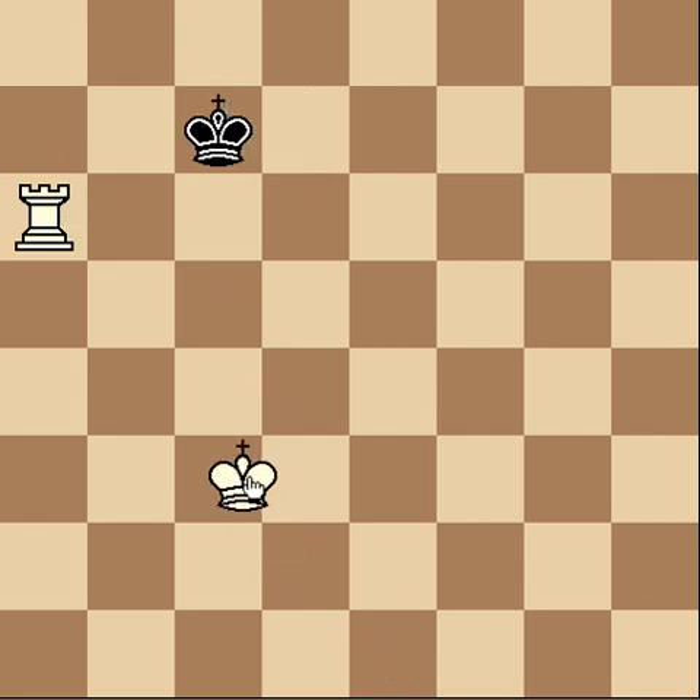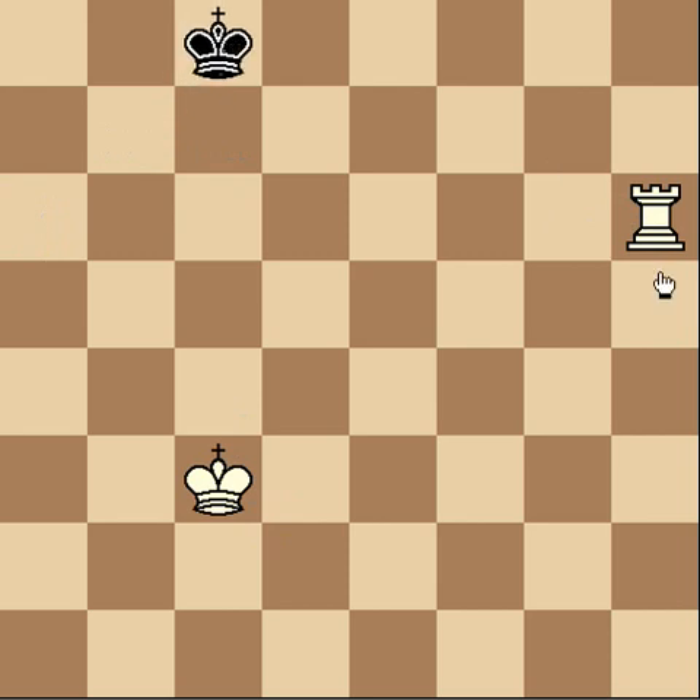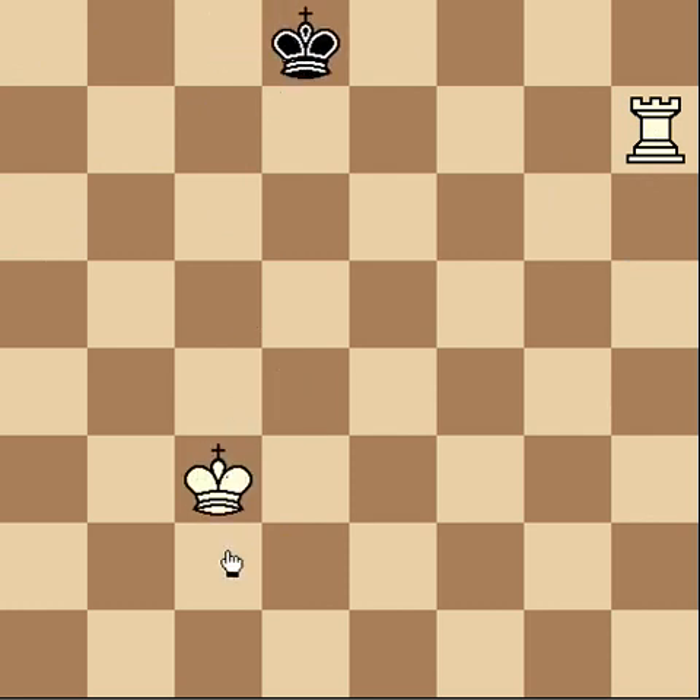Just to see an example, keep going like this. And if he ever tries to attack your rook, all you do is switch it to the other side — it's that simple. And notice if he ever drops back, you just cut him off. Now he's just stuck on one row.